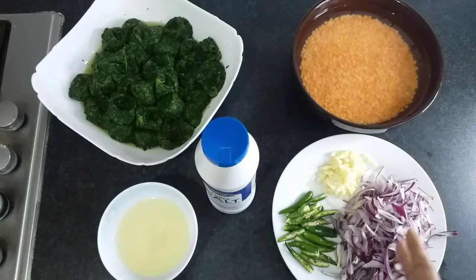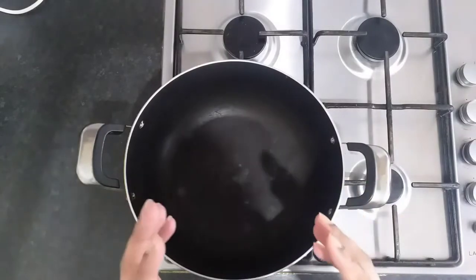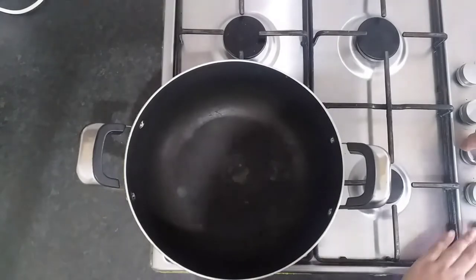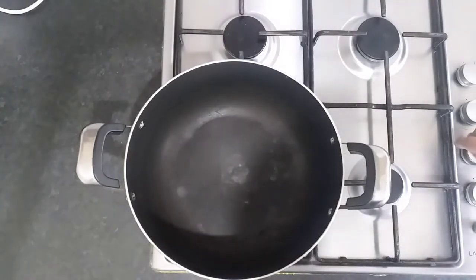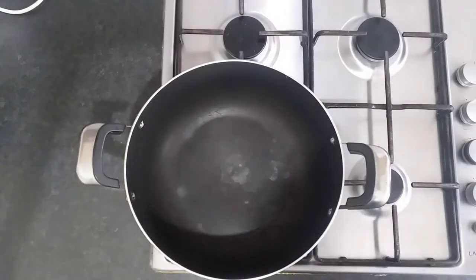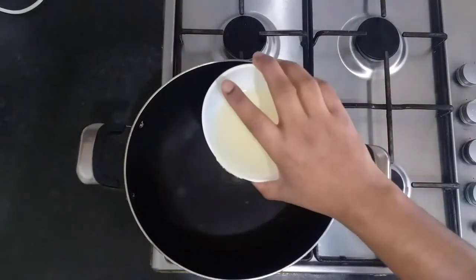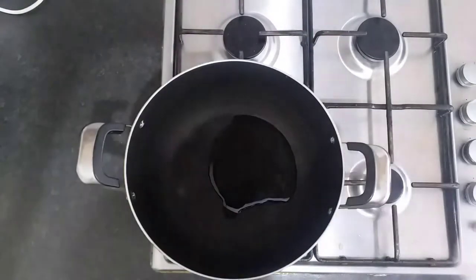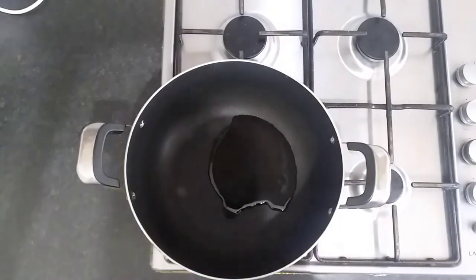Two whole red onions sliced thinly. So guys, the first step we're going to do is heat up a large pot on a medium to low flame, and then we're going to pour in half of that cooking oil that we put aside.